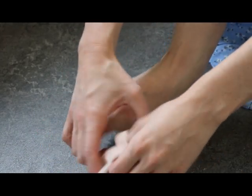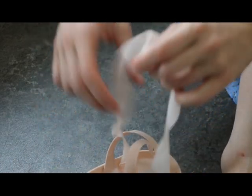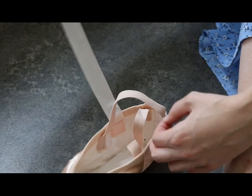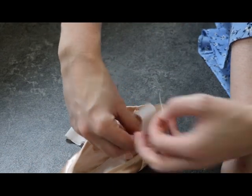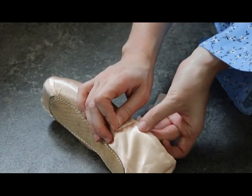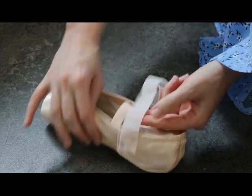Then try on your shoe. I'm going without toe pads at the moment. See what I did here? It's wrong — make sure you don't do what I did. Make sure to go outside with the elastic; don't go through like this. Make sure the ribbons are on the outside of the elastic, otherwise it will get a bit tangled.